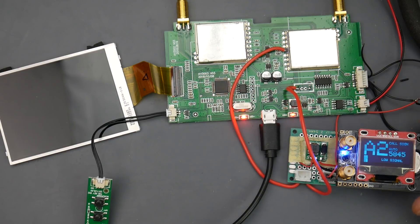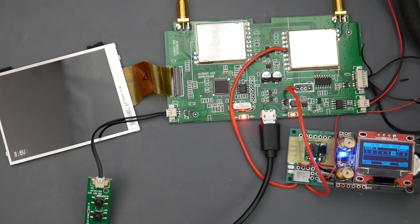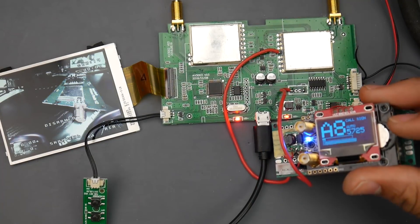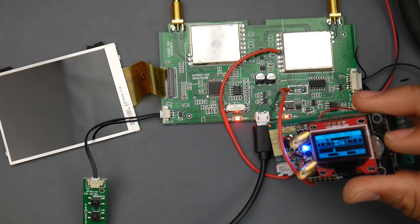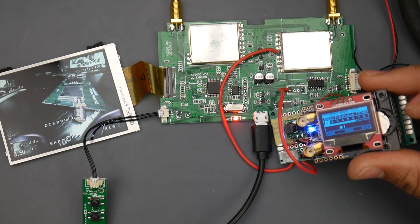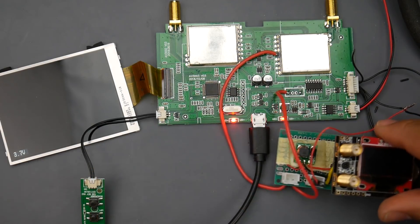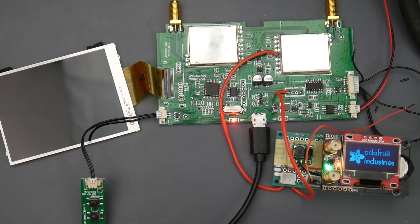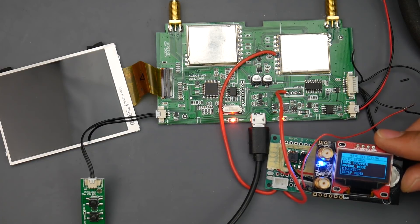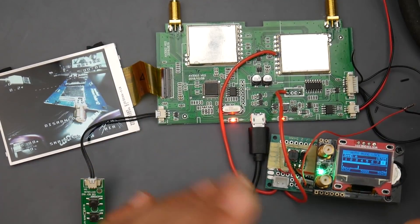I've gone ahead and plugged in a quadcopter. Now we scan with the Fat Shark module using auto-search. We just got our video feed. If I switch inputs we should lose our video feed — and we do. We now have the Fat Shark module running. If I remove the module we get a black screen, and if I plug it back in and do auto-search again — there we go, we have a video feed.